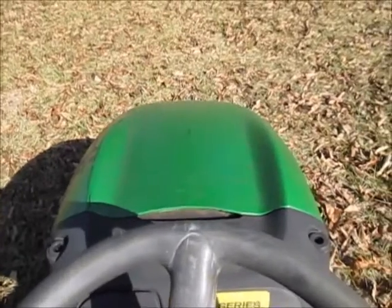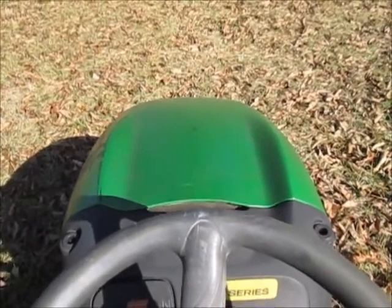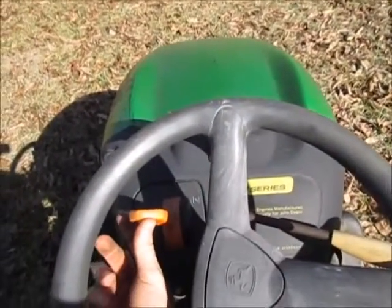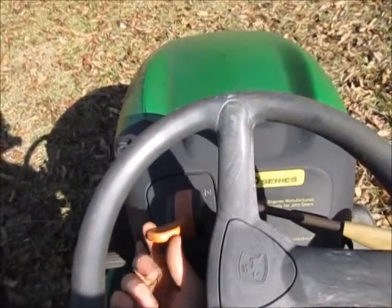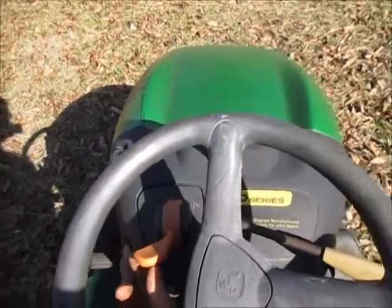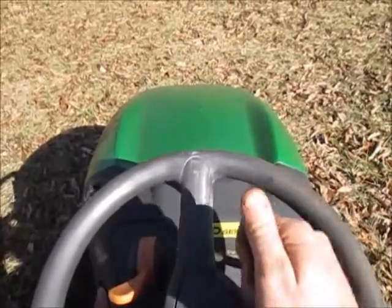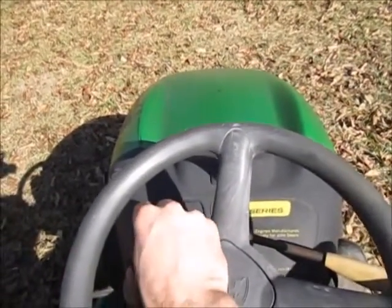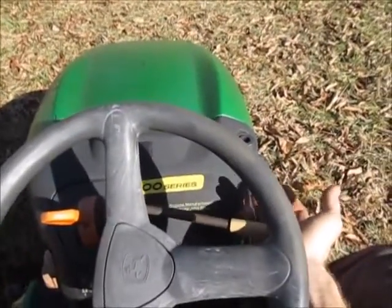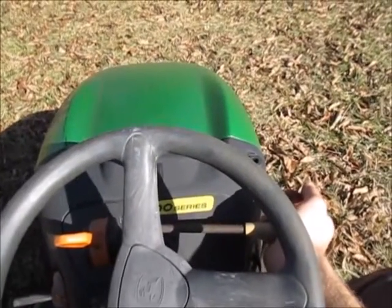But first let's just drive it so you can kind of see what's going on. Obviously we've got the RPM set. You can definitely hear that when you increase the RPM it increases the throttle just enough to get there. Now if we apply load by engaging the mower blades, it'll increase throttle in order to keep the RPM steady.